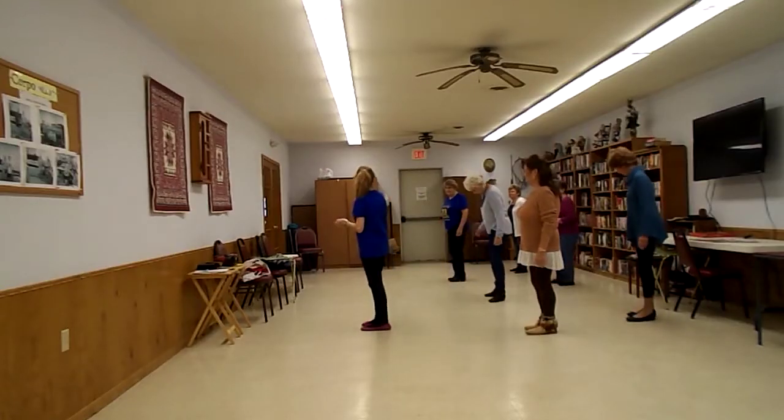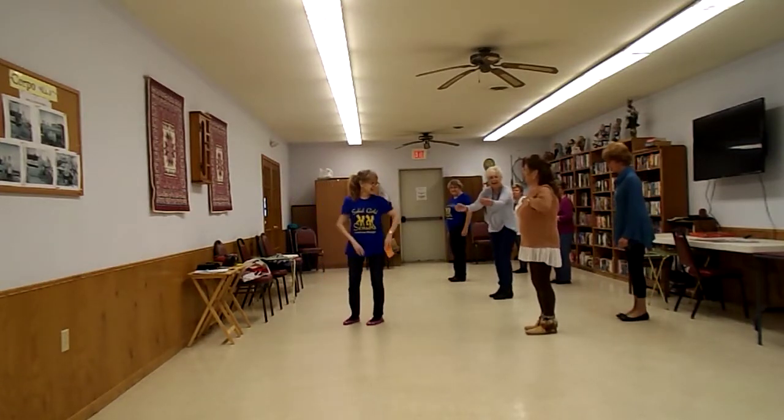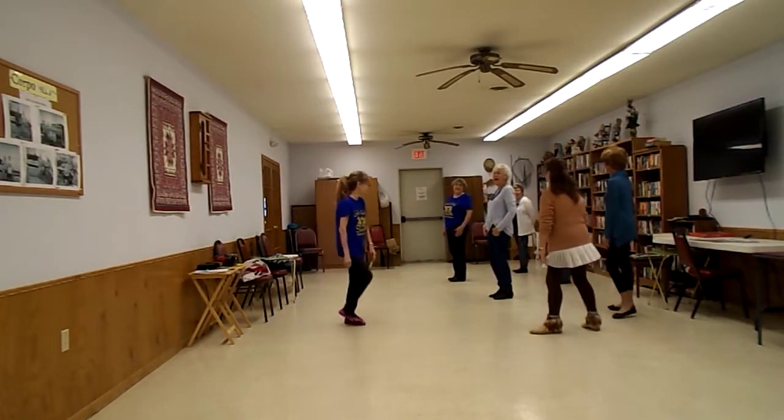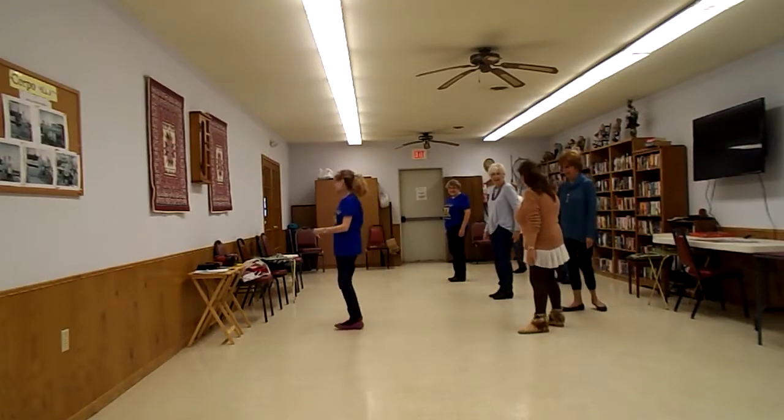We have to just start right hand, okay? Yeah, we can do the chicken dance. That's what we should do. We're all on camera. It's brawling, huh? It's brawling, that's right. We're on camera.